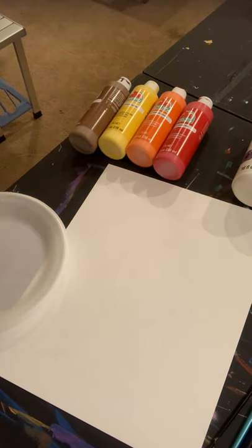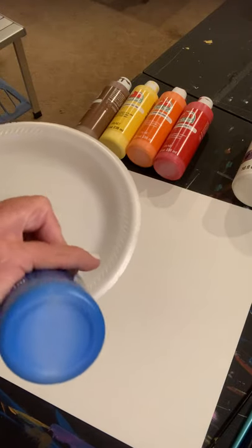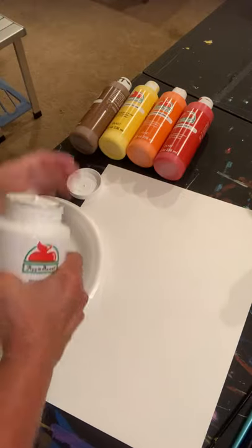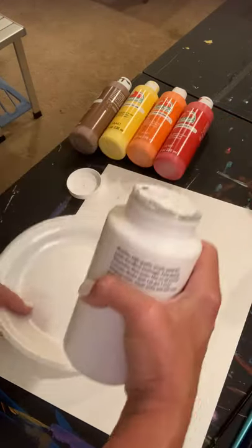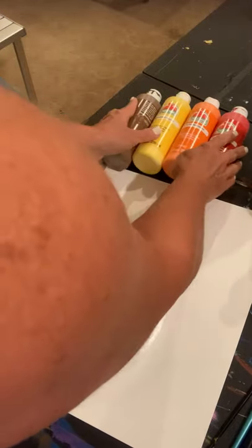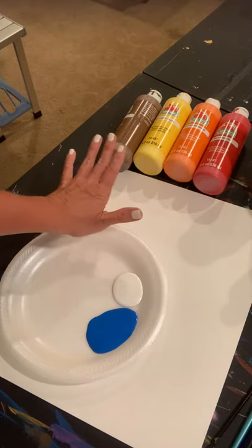The first thing we're going to do is our background. This is real simple. We're going to use blue paint — a lot of blue paint — and at the same time I'm also going to use white paint. I use a lot of white paint so I always buy that in a bigger bottle. Close that back up tight so it doesn't dry out. In addition to blue and white, we're going to be using red, orange, yellow, and brown.